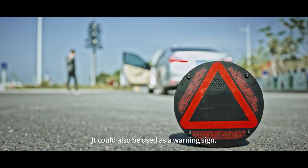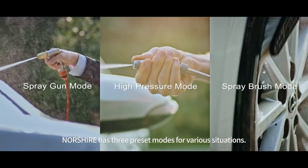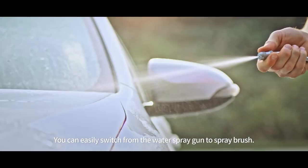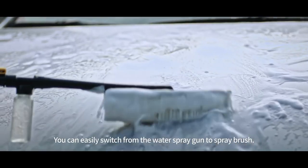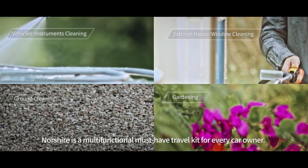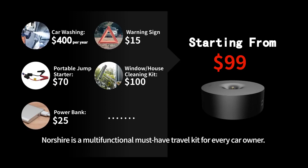It can also be used as a warning sign. Norsher has 3 preset modes for various situations. You can easily switch from the water spray gun to spray brush. Not just for car washing — it's a multifunctional must-have kit for every car owner.